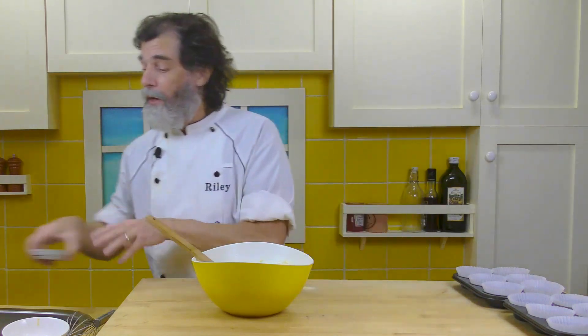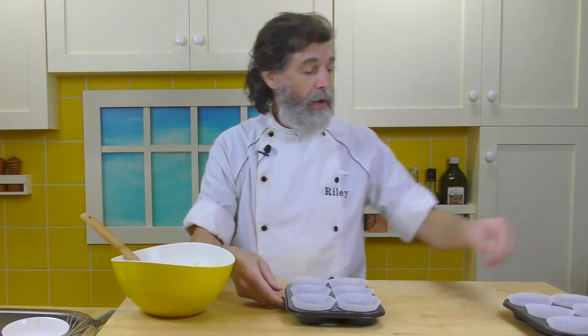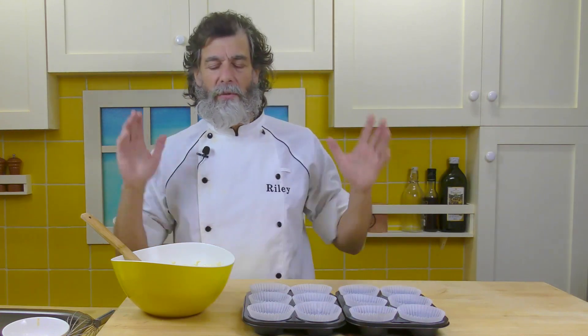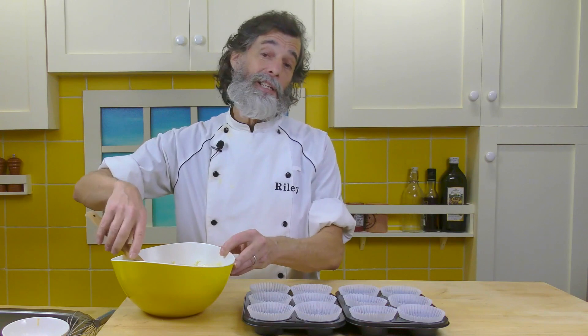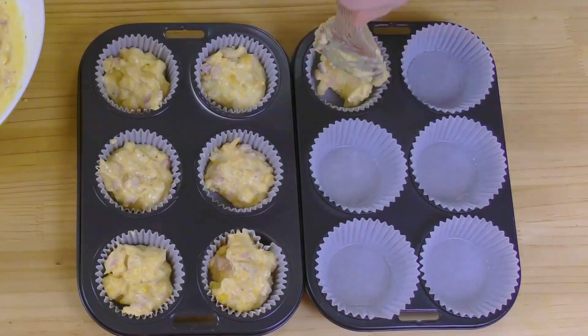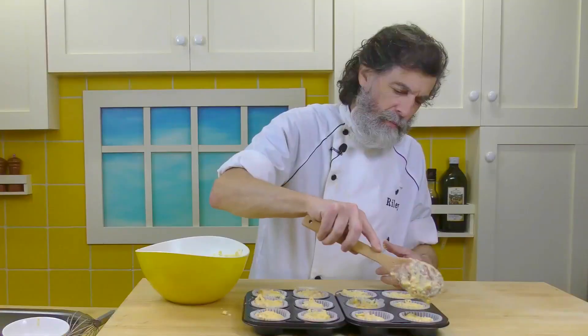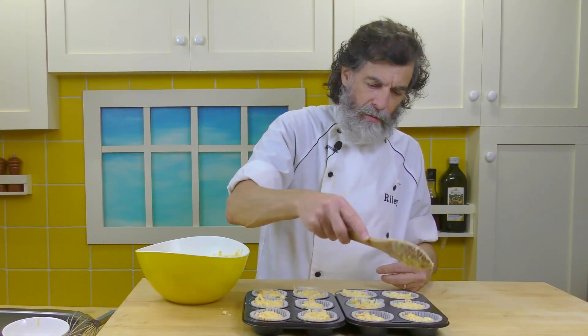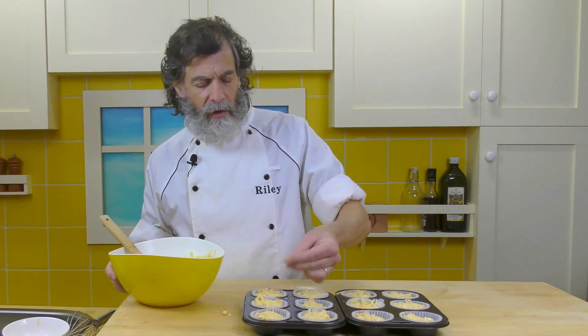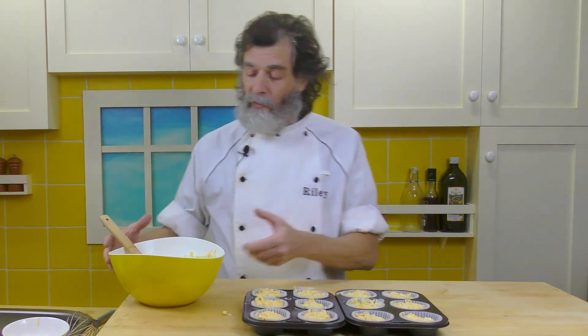Now all we're going to do is take this batter over here — I've got 12 muffin tins lined with paper cups. I like to line them with the paper cups, it's a lot easier. You can just butter or flour your muffin tins, but the little paper cups just make life so much easier. So now we're going to divvy this up amongst the muffin tins. That's about basically even — not 100%, but close enough. We've got a little bit overboard on one there. We're going to put that in the oven, which has been preheating at 400 degrees Fahrenheit or 200 degrees Celsius.